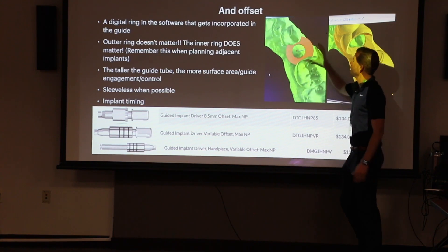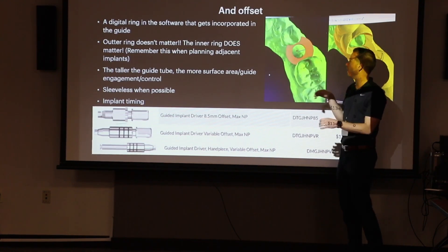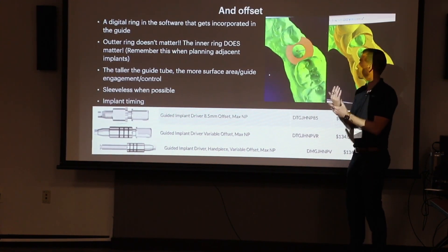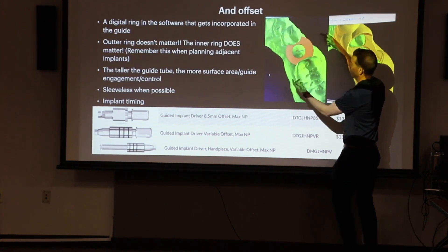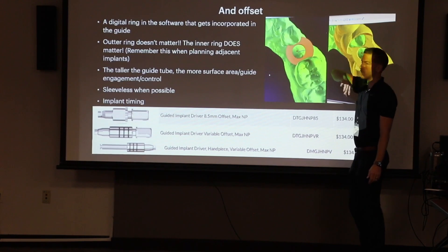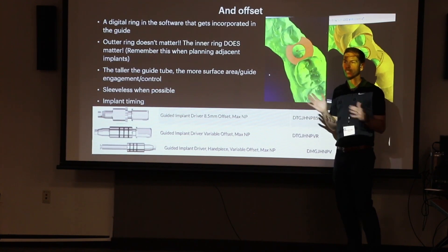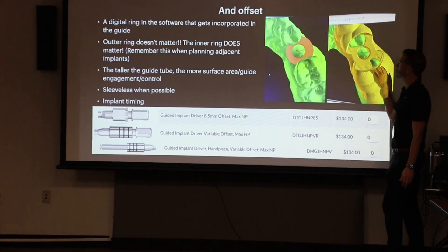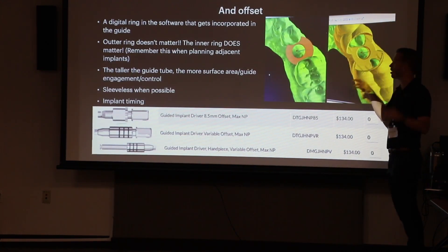So what is a guide tube? This guide tube is the yellow ring you're going to see in the software — it's associated with the implant. If you went straight down through that guide tube, that digital circle, it's going to hit your implant right in the center. When we put these guide tubes in, there are two aspects: the outer portion and the inner portion. People get confused — the outer portion doesn't matter if it's touching teeth or overlapping with another one.